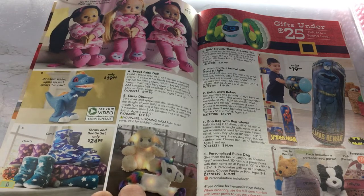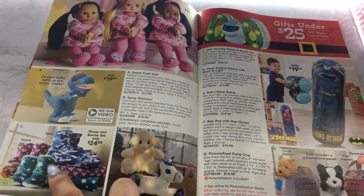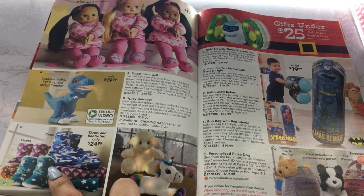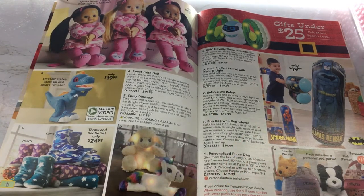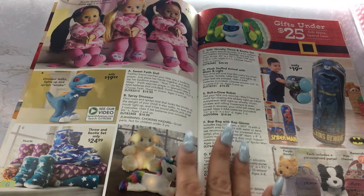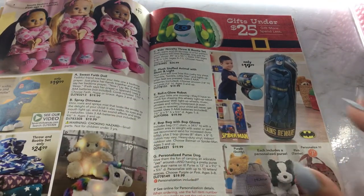And then we have some throw-in bootie sets. That's cute. I always get these little boots like this to wear in the house. Sometimes they'll have long ones — Navy usually has those little booties you wear in the house. But I wear them a few times and then never end up wearing them again, so I just stopped buying them. But they're always so cute and they keep your feet nice and warm.